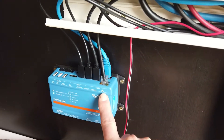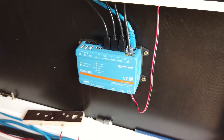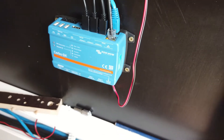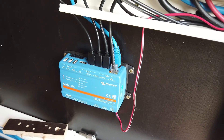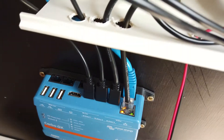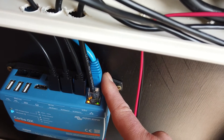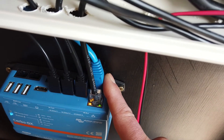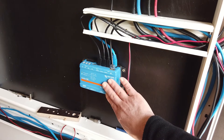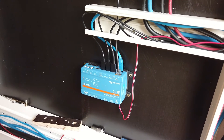Looking at the other ports: this is the ethernet port, which goes to the router. I was lucky I already foresaw a couple of years ago two ethernet cables towards the shed. I also have one VE Bus cable towards one of the Victron MultiPlus 2 inverters. There will be a separate video about the Cerbo.